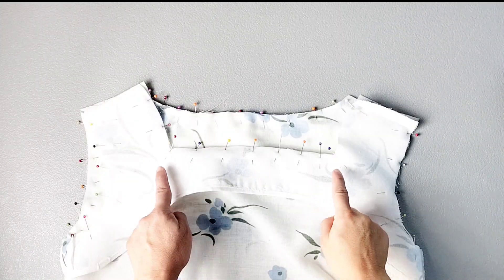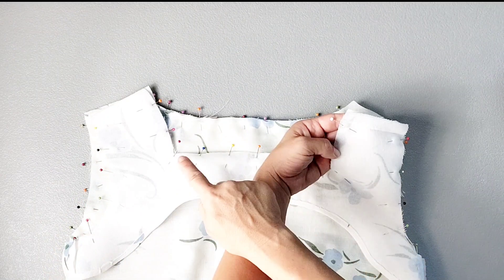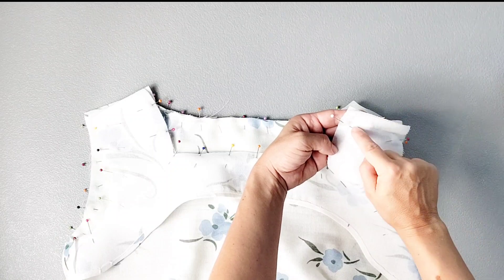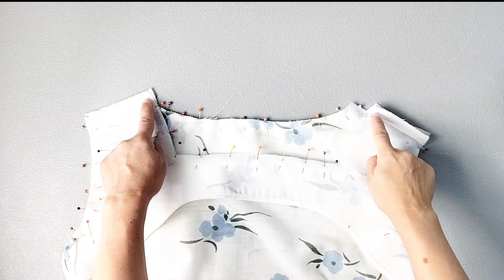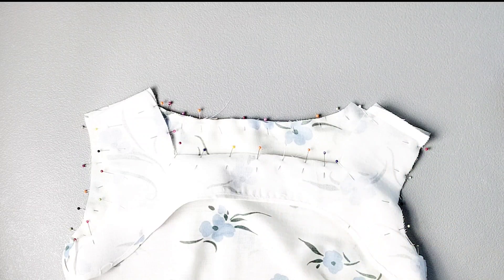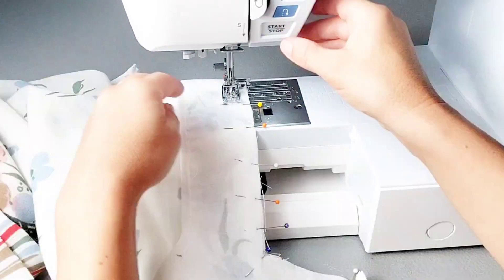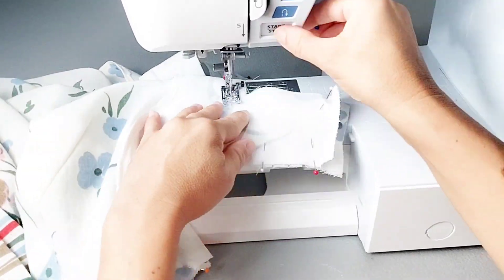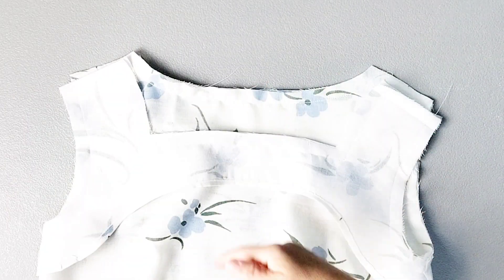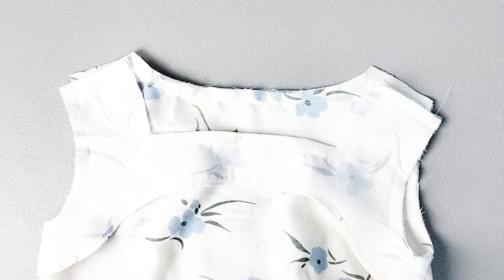Now we're ready to sew the facing to the neckline and the underarm seams. We're going to start and stop the stitching 5/8ths of an inch below that shoulder seam where we pressed those memory creases earlier. Do that starting and stopping for the neckline as well as the underarm seam. For all of the seams that we just sewed, I'm going to use my pinking shears to trim my seam and clip my curves at the same time.